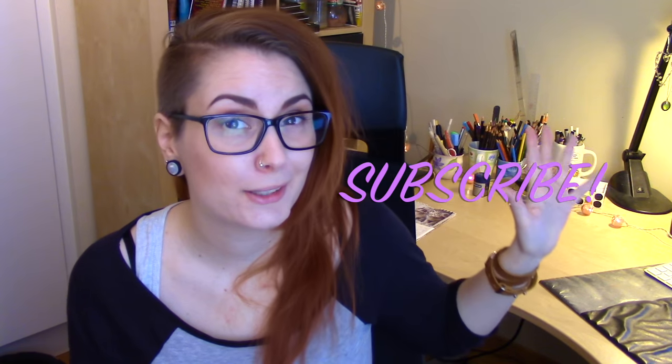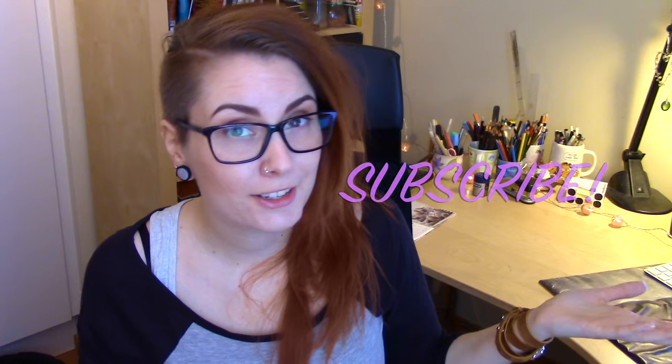I also noticed that many of you watching my videos aren't subscribed to my channel. So if you aren't subscribed, please take one moment and just hit that subscribe button — it really helps me out so you don't miss out on any of my artsy videos.